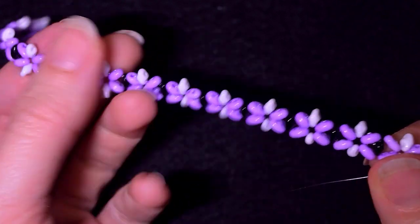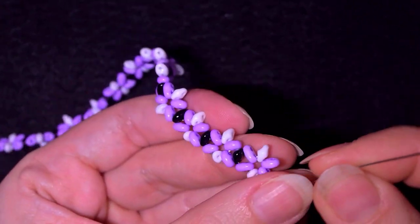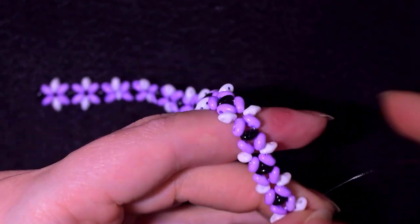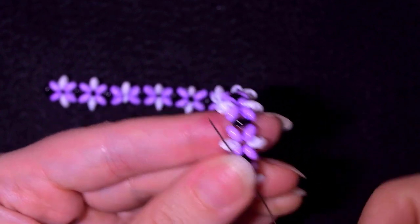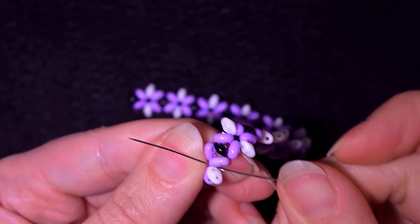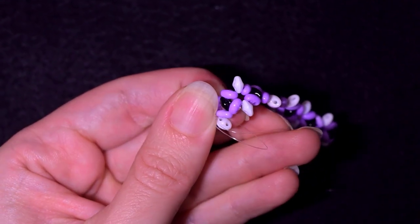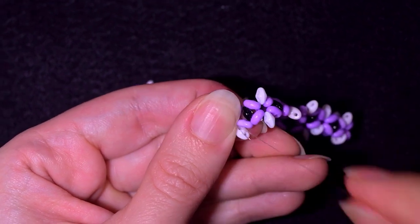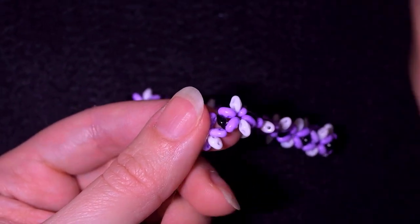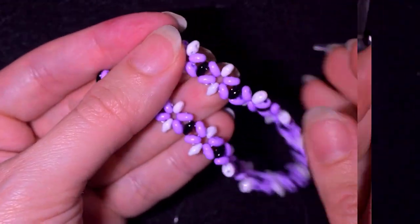Now I'm here and I have the whole desired length of my bracelet. I take one black bead to finish this row, slide it down, go through one of its holes then through the other. My thread is almost over so I need to cut it and add a new thread. I make a loop, go once then a second time through the loop, pull, then go through some beads in this direction and cut the thread. Now I'll take a new thread on my needle.